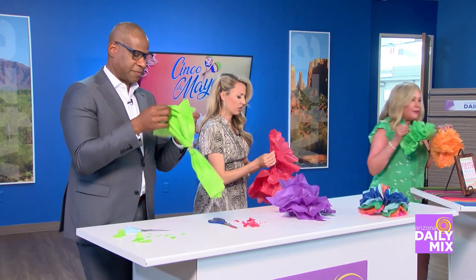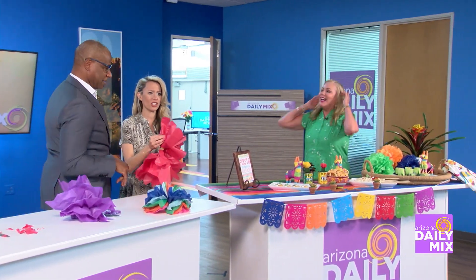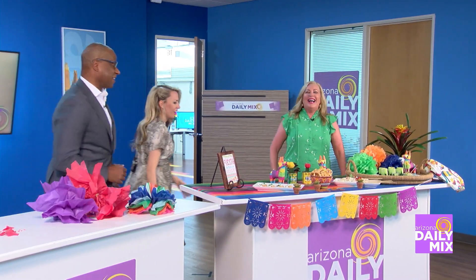I'm going to move these over here — we're going to get to our fiesta. On to our fiesta! Let's get to the food.